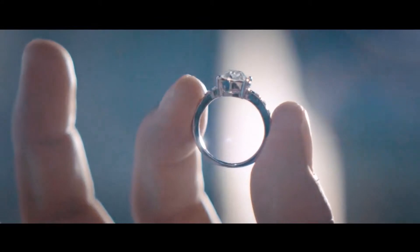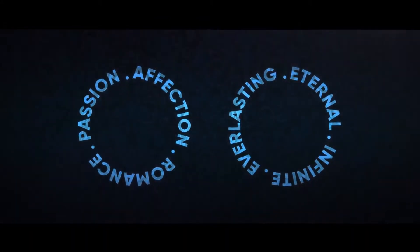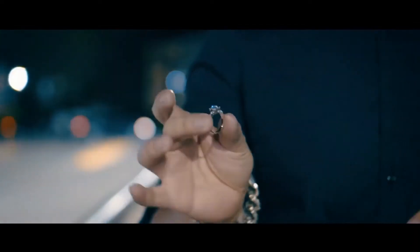Ring magic is a popular go-to for any modern performer — not only because of how common the item is, but because a spectator's ring usually carries a deep emotional attachment. After your everyday ring routine, what if there was a practical kicker to make it that much more memorable? Our friend Ben Howard from the UK has come up with an incredible way to do just that.